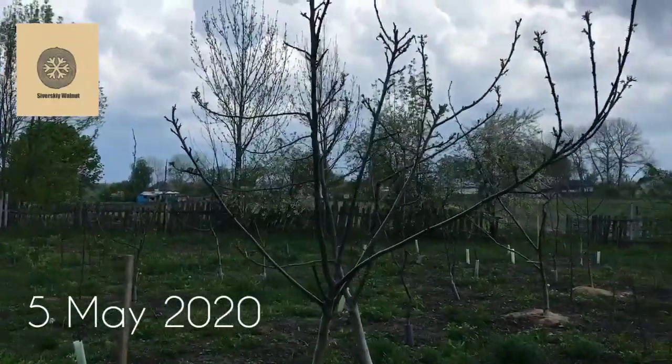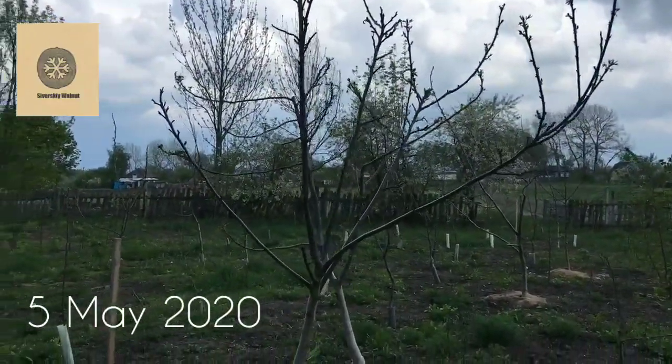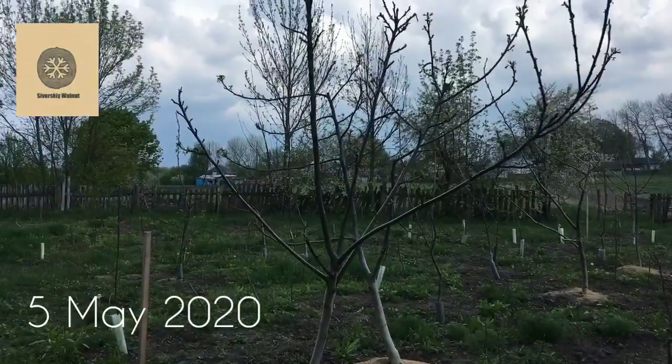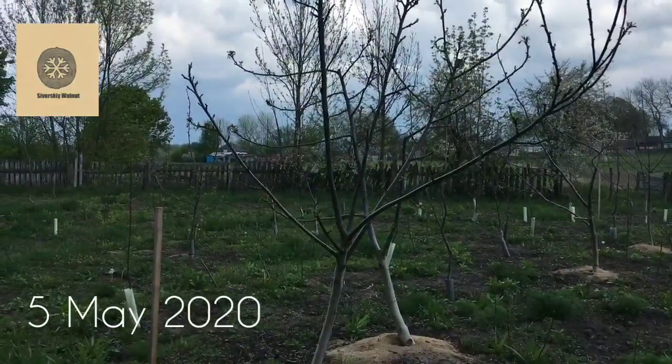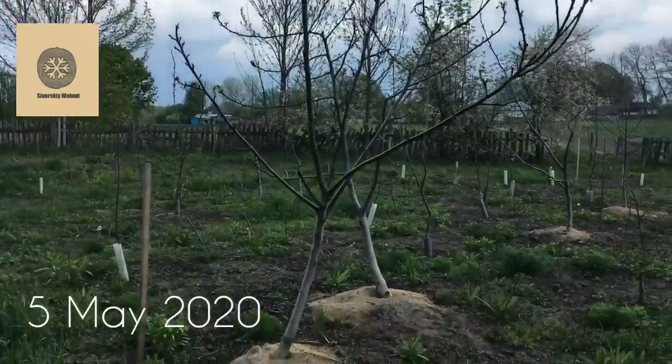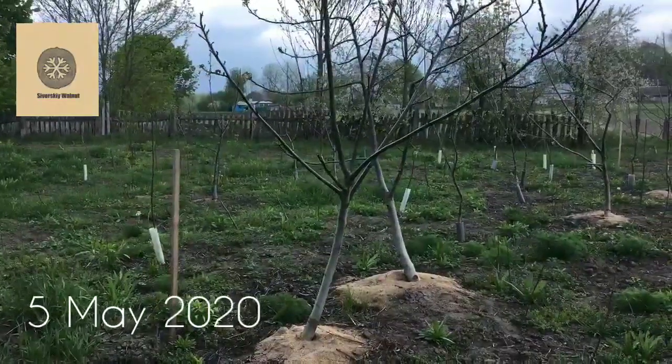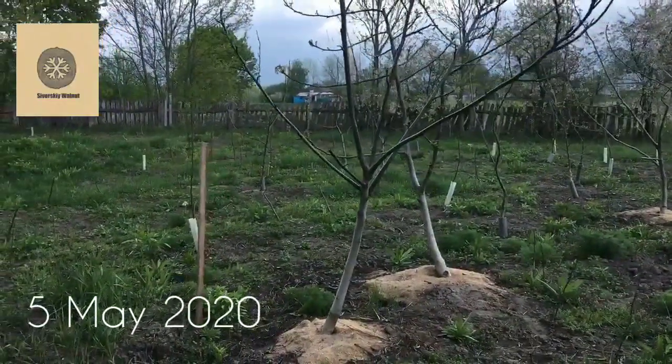Guys, look at that wonderful English walnut tree. It's four years old. It's not a grafted tree, it's just a seedling — a seedling of a very popular type in Ukraine of Persian or English walnuts called Ideal or Kocherzenko.